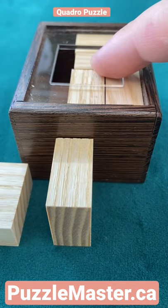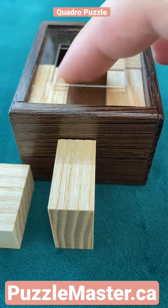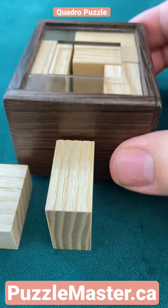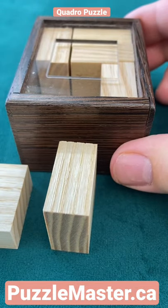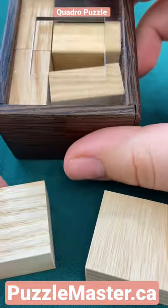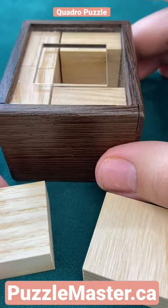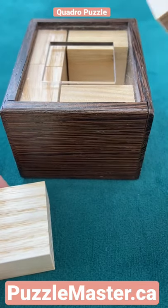Once you have four pieces in like this, this allows you to do movement. This piece can be slid to the bottom. If it's not working, you need to slide that way — you can just tilt the box and it'll slide. So tilt that one, slide the one piece over, and keep the one piece on that side.